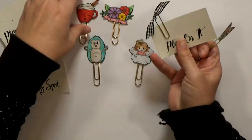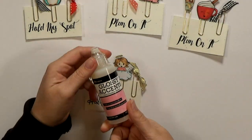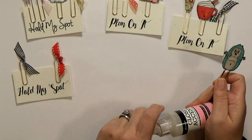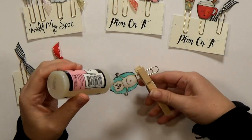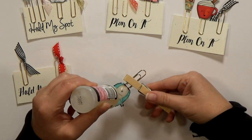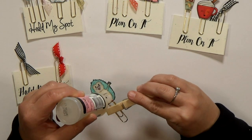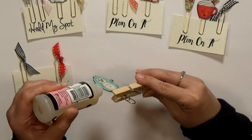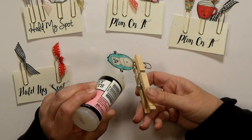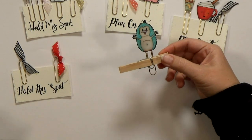You can stop at this point, especially if you need your gift in a hurry, but if you have the time I suggest adding a layer of glossy accents to both sides as well as around the edges to seal it up — it's going to make your clip more durable and last longer. Also it gives you a fun shiny finish. I found it easier to hold my clip with a clothespin while applying the glossy accents, and then I can just let it rest over a roll of washi tape while it dries. It works perfectly to hold it.